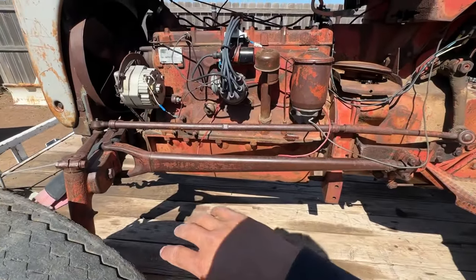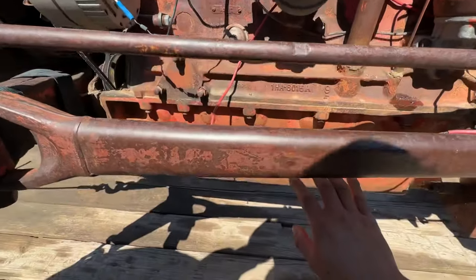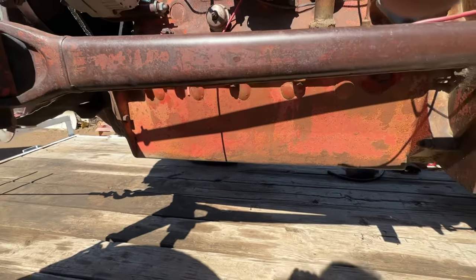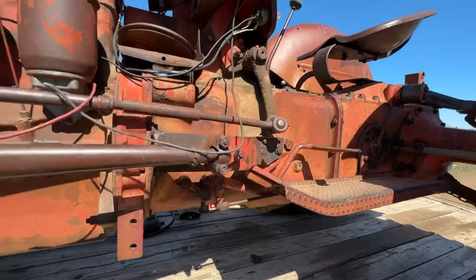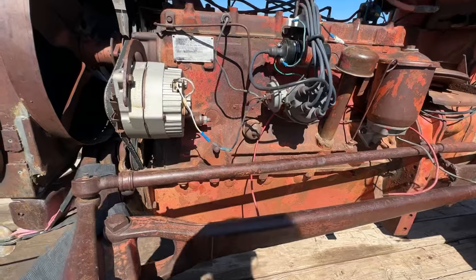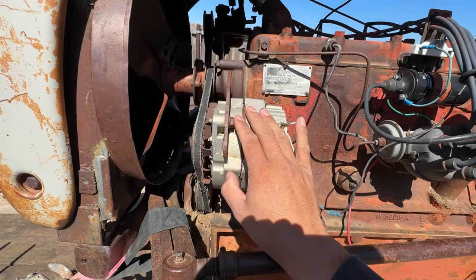Didn't notice any cracks or anything on the block — no holes. I don't know the year of this tractor, but because of the cast pan I'm assuming it's a later model. It looks pretty clean — no oil leaks, not a whole lot of built-up grease. I'm guessing someone either had it running or tried to get it running at one point.